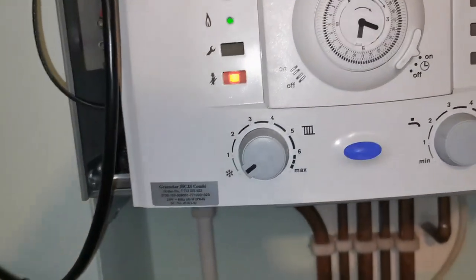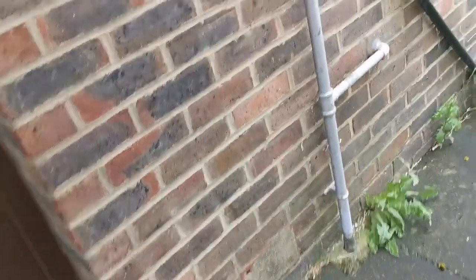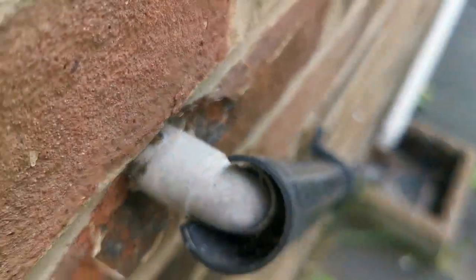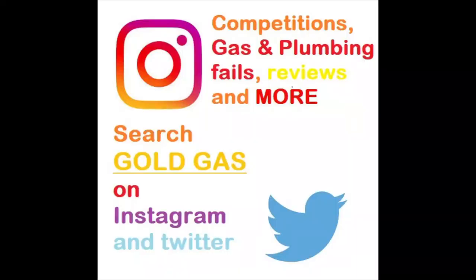Check the flue and the condensate. It looks like they've used shortened fittings here and put the condensate straight into the waste — nice. That does it for this video, thanks for watching.